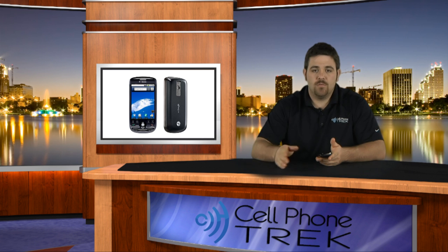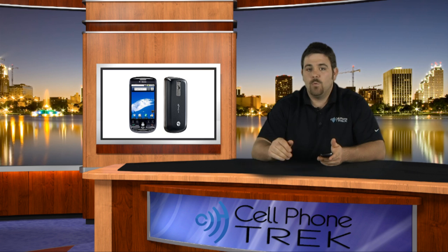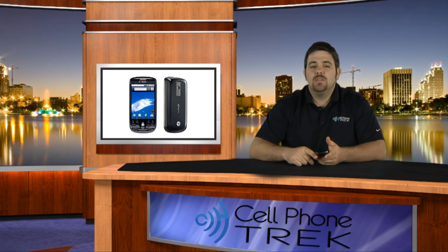We're going to have multiple phones, so don't worry about carrier issues — if you're CDMA, if you're GSM, don't worry about it. We got you covered. This has been Tom from Cell Phone Trek. Thanks, have a great day.